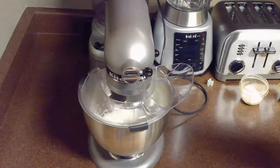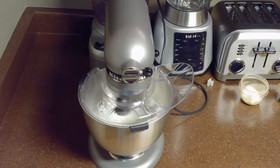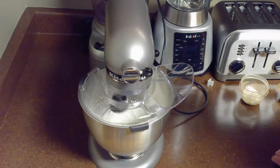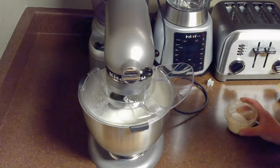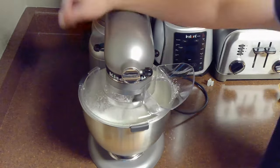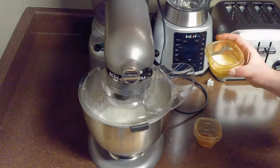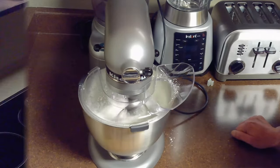While our cheesecake is cooling we'll go ahead and make our whipped topping. While it's possible to do this by hand I'm going to be using a stand mixer with the whisk attachment. We'll beat our heavy cream on medium speed until soft peaks form. Then we'll add in our quarter cup of powdered sugar, 3 tablespoons of eggnog, and quarter teaspoon of ground nutmeg and continue beating until stiff peaks form.